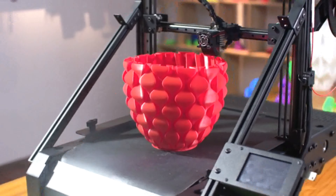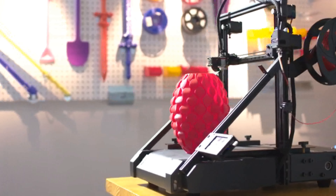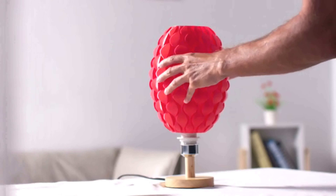With a 3.5-inch color touch screen, you can check the printing status, function display, and parameter settings at a glance. Furthermore, Infinity 3D is compatible with U-Disc and SD card offline printing, so everyone can quickly get started.